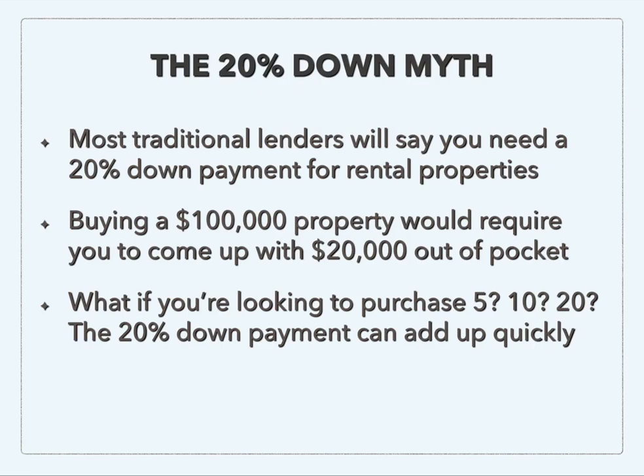So the 20% down myth. Traditional lenders are going to tell you that on a purchase, you're going to need to put at least 20% down for an investment property — something that's not your primary residence. So if you're buying a property that's $100,000, that's going to require you to come up with at least $20,000 out of pocket. And if you're looking to scale this and do five, ten, or twenty properties, that 20% down can really add up quickly.